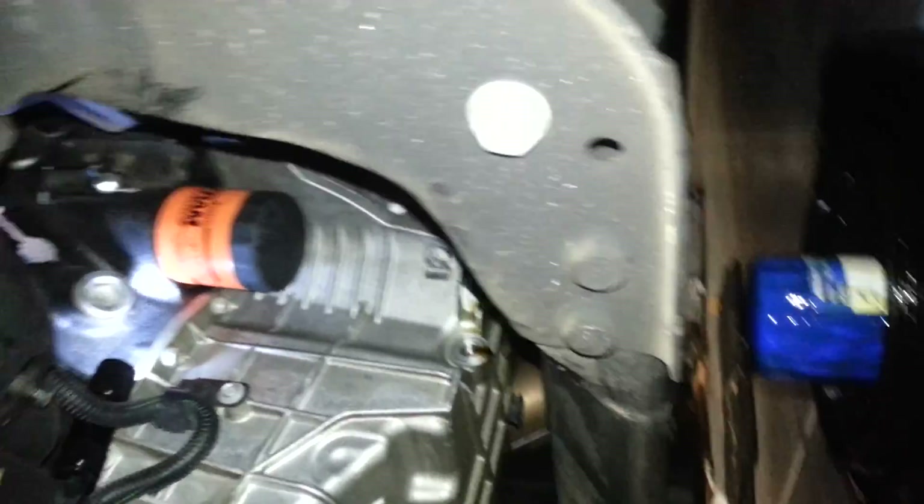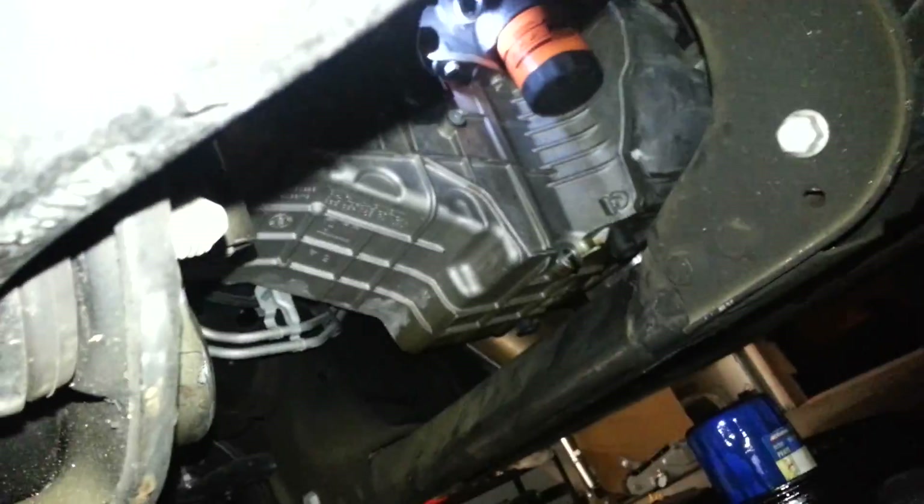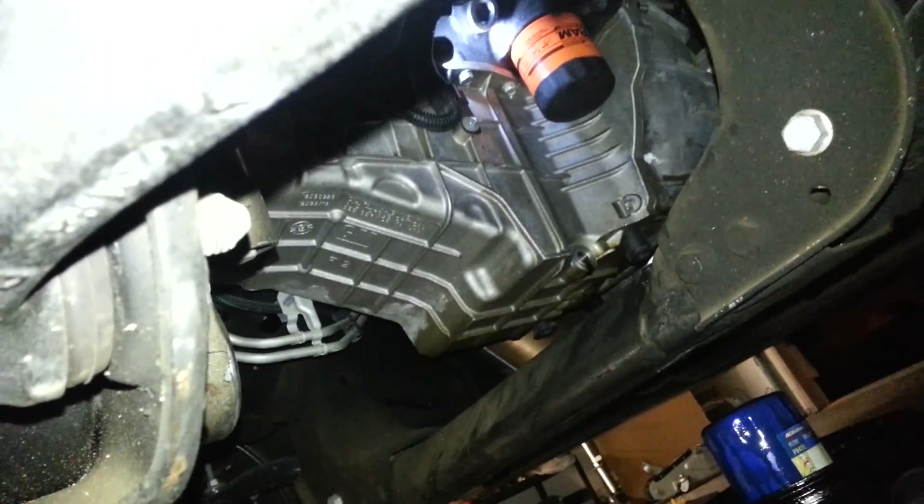So those are my three tips: the drain plug is 13mm, use a funnel to cover it when you pull the plug, and get an adjustable oil filter wrench. Do that and you should be fine. That's all for now.